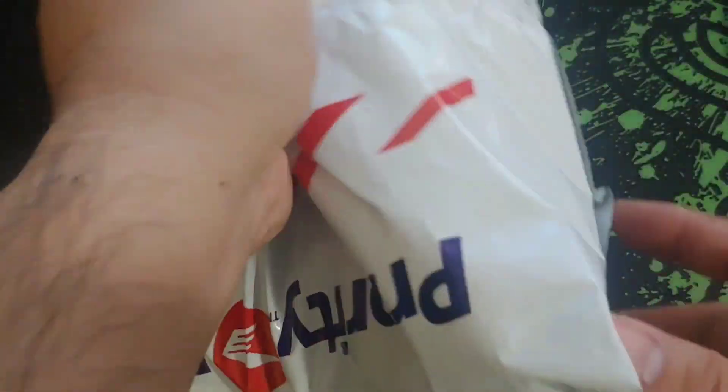Hey, what's up guys, it's your friend Asian Buddy Ryan, and today is a good day because I got another vape mail. So let's all take a look at what's inside this package.